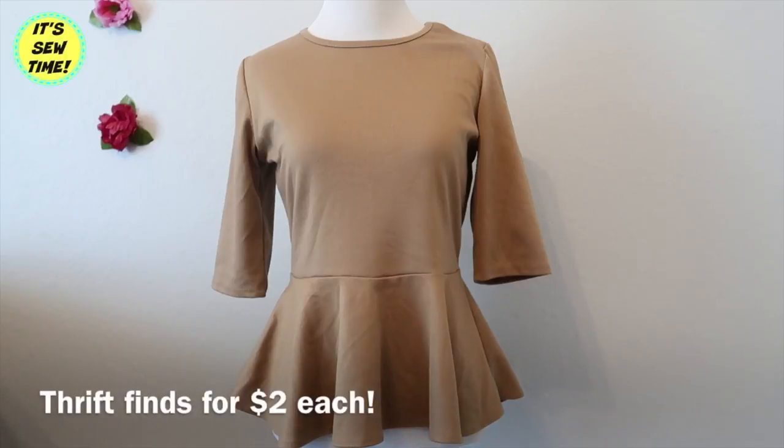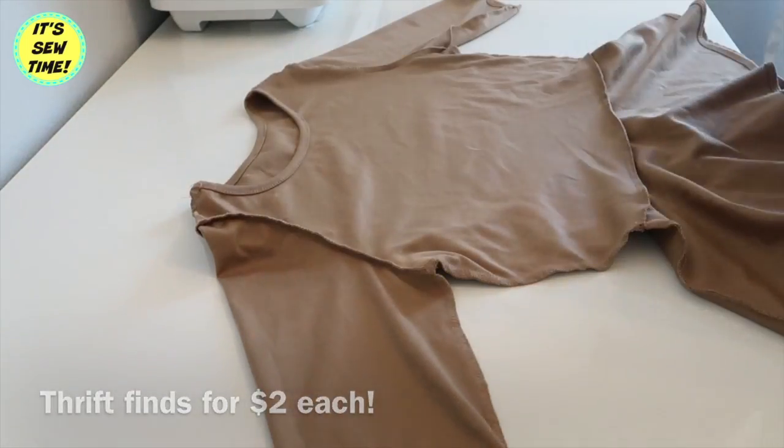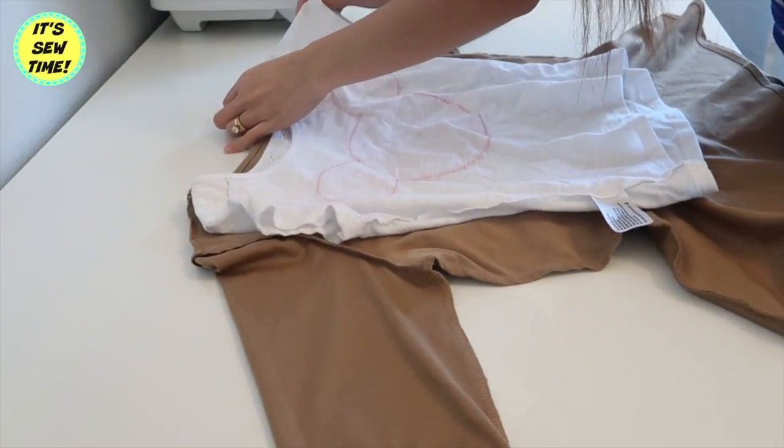Hello crafty fans, welcome back to my channel! For today's video I am going to show you how to make a Maui costume for girls, so if you want to learn how, keep on watching.